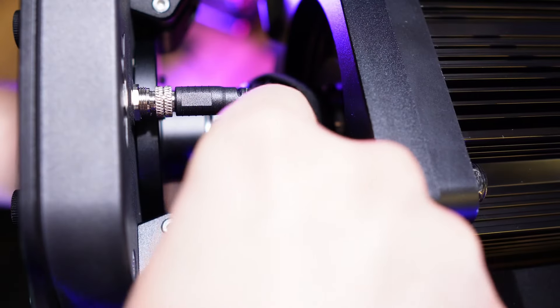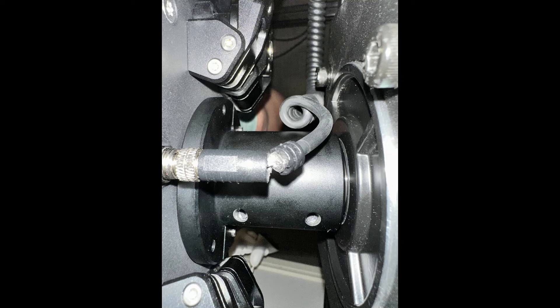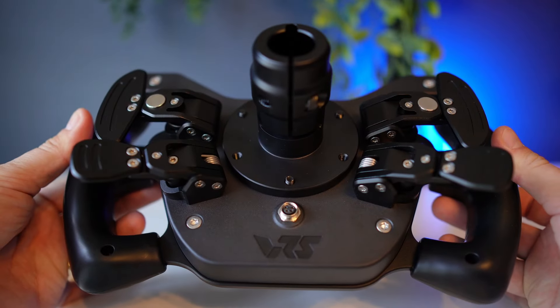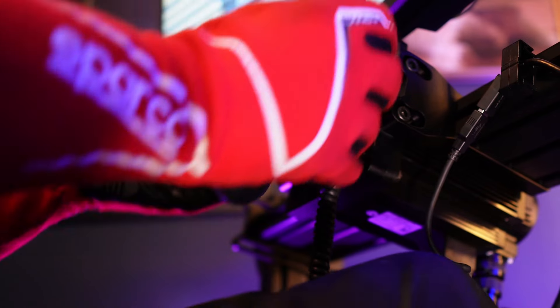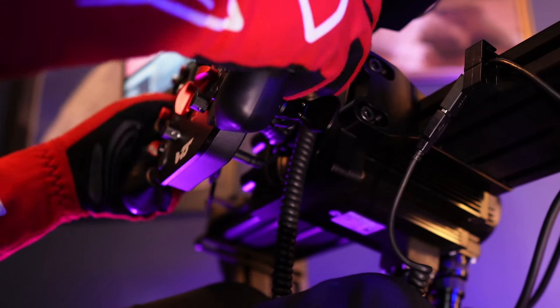It's advised to use the supplied Velcro strap to secure the cable to the shaft. Given the minimal clearance when you just have the plain hub between the wheel and the VRS wheelbase, I can see why at least one person has had their cable broken — VRS support sorted it quickly, but be aware of this. You can add more clearance with a spacer or quick-release system. However, the cable is not mandatory: the VRS wheel has Bluetooth connectivity built in, so you can use it totally wire-free.